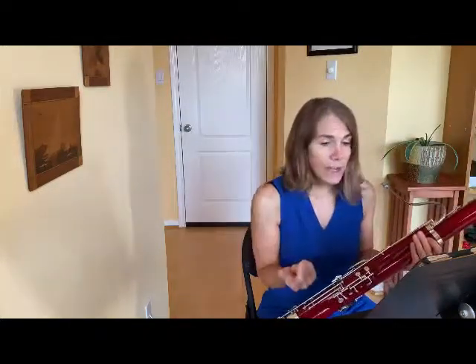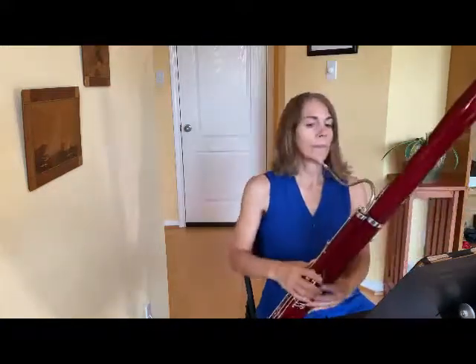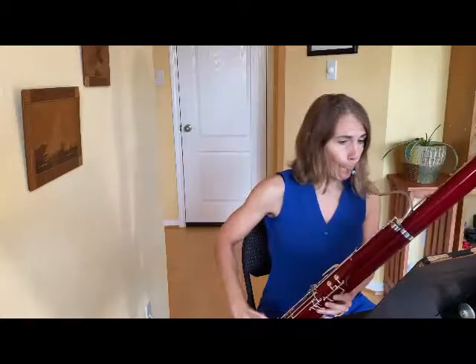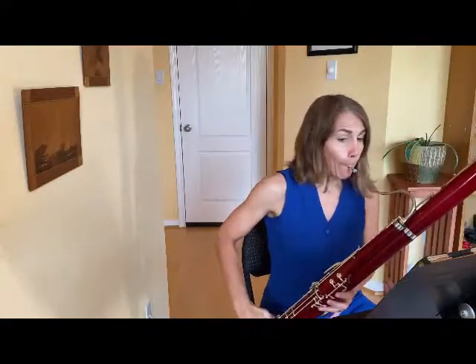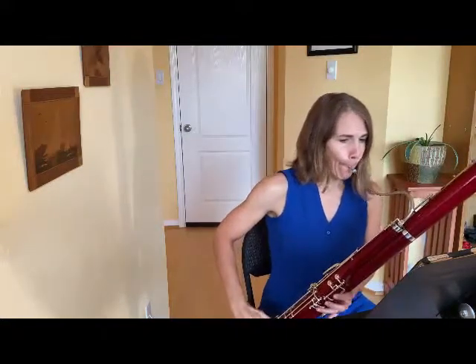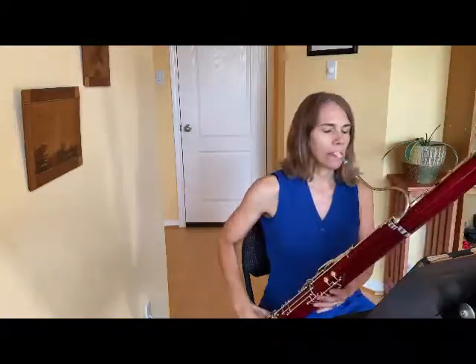In measures five to nine, this upper voice is all repeated — that C to B to back to C happens eight times, which can be really monotonous and obnoxious. So we want to lighten that up so it doesn't drive us too crazy. You don't want to bring it out too much or it really gets obnoxious.